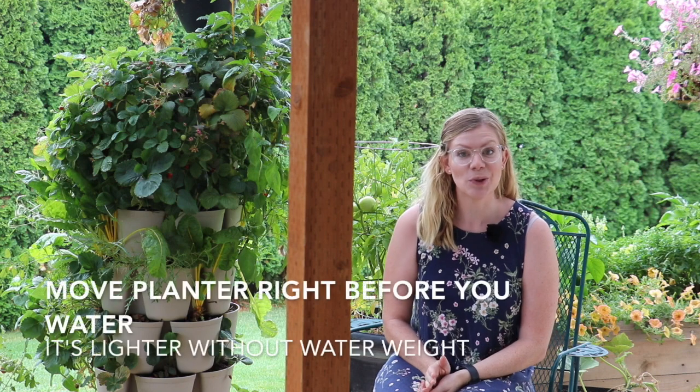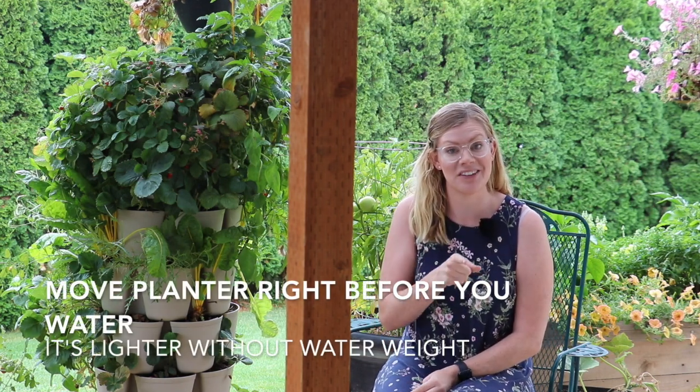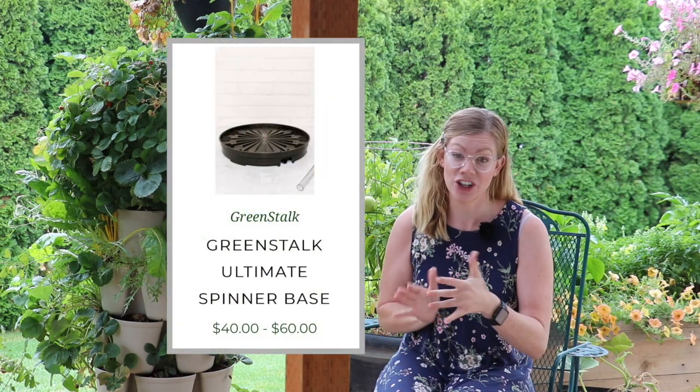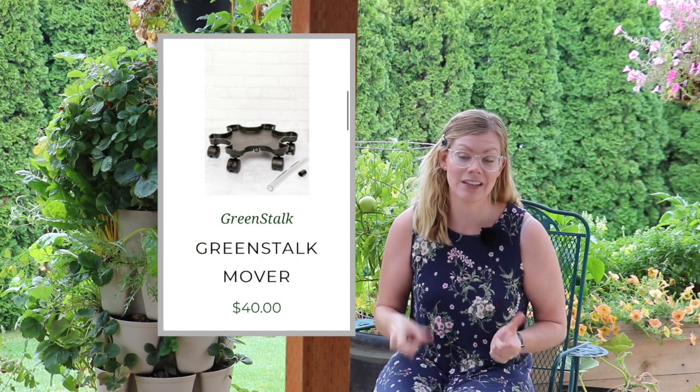Moving the planter is definitely doable. One thing I want to note is to do it before you water, because it's going to be much heavier once you've watered it. I've been able to slide it with some pressure and haven't damaged it at all. However, I just turn it — I don't fully move it. If you're going to move it to a different spot, I definitely recommend the base with the wheels that it comes with.